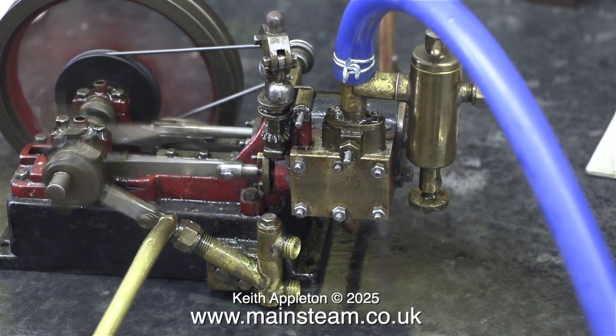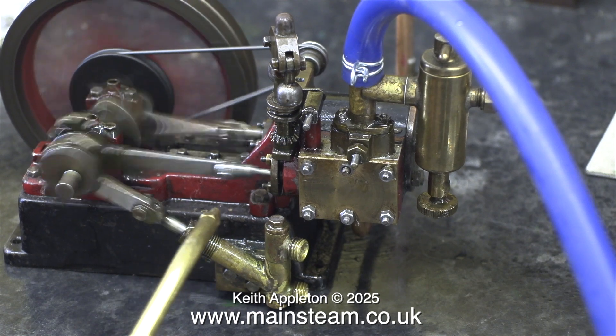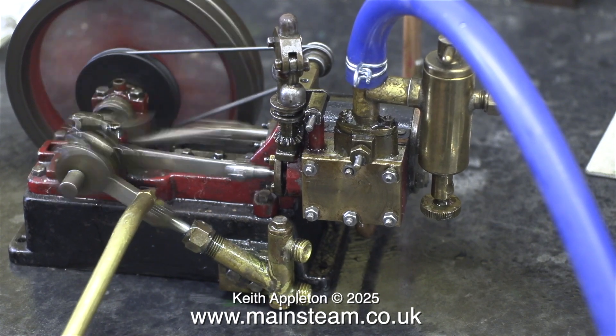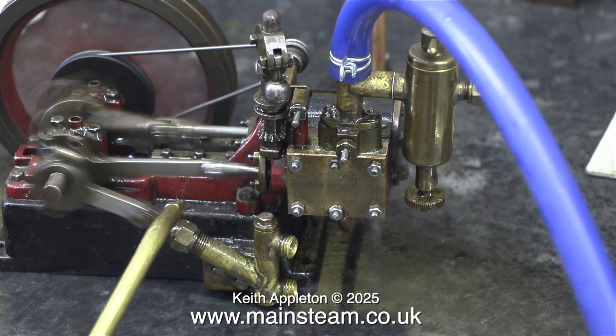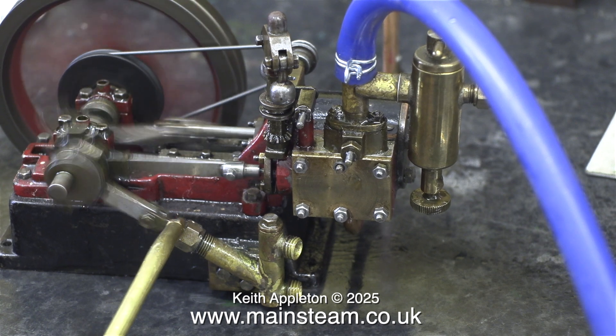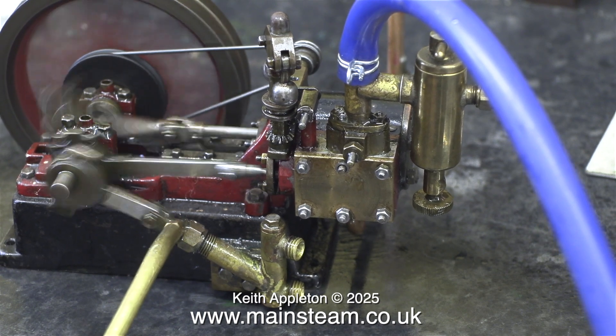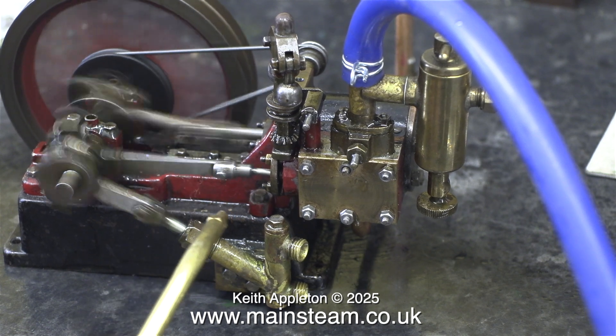This clip is in slow motion, and I'm applying some oil to the ram of the water pump, because the water pump is not working. I also fed some oil into the inlet, and if you listen carefully you can hear the point when the ball valve inside the pump starts to work. It's very subtle, but you can hear the ball coming off the seat.